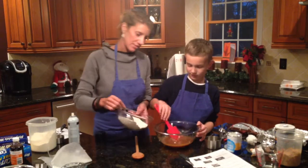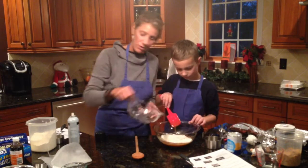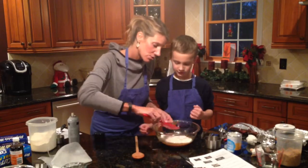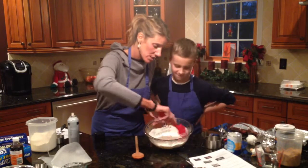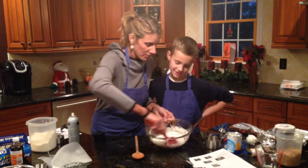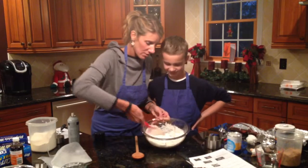Now this part you have to go slow or else the flour is going to end up all over your face. This technique is called folding — you fold it in. You just go like this. Folding is how you gently mix so you don't overwork the batter and so flour doesn't fly everywhere.